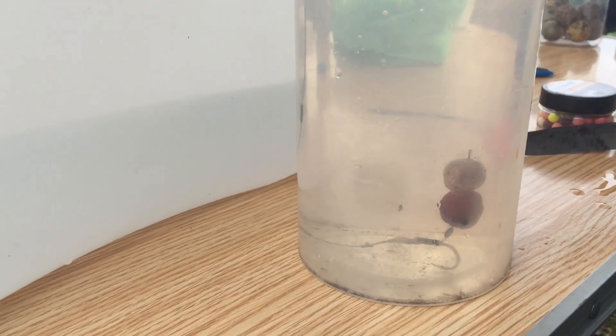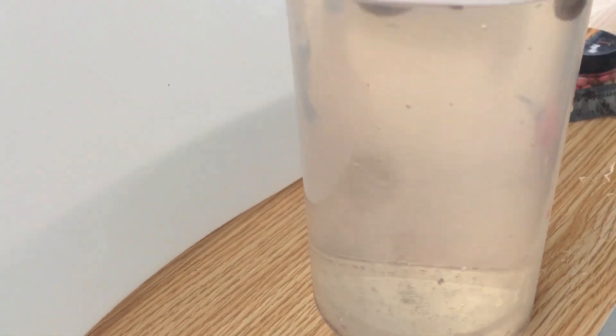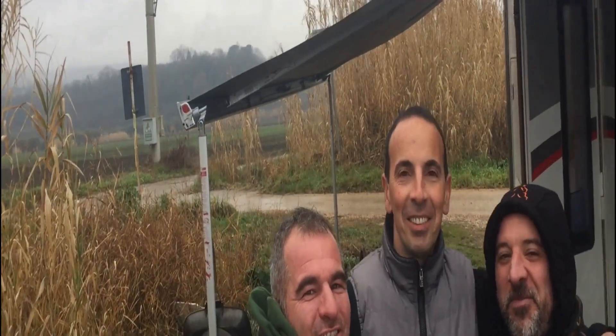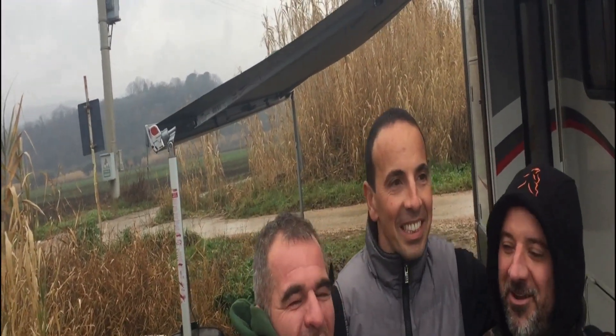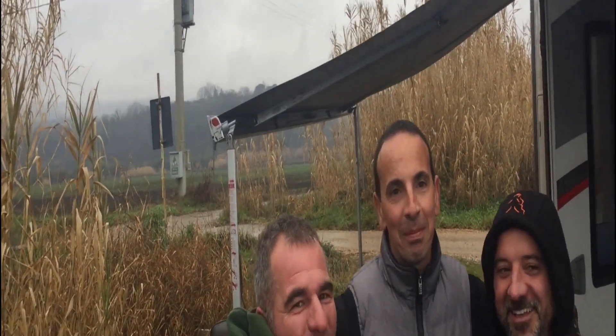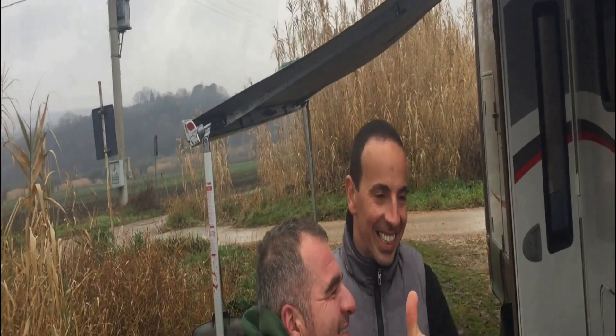È arrivato anche il nostro amico Reginaldo. Siamo alla stazione otto di Bolsena — è un po' così, purtroppo, bisogna compatirlo. Un altro veterano del carp fishing è venuto a trovarci. Vediamo se in tre riusciamo a fare qualcosa di grande.